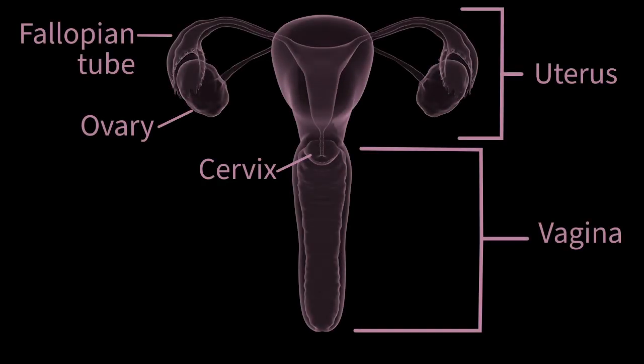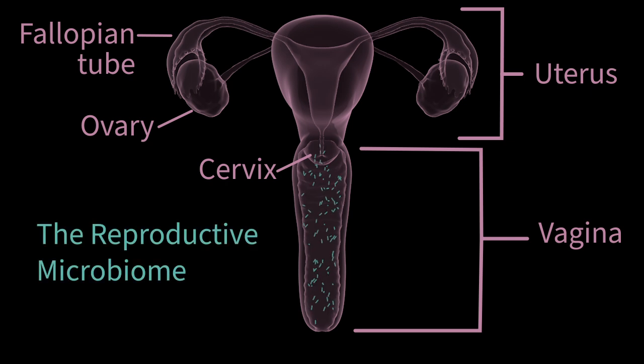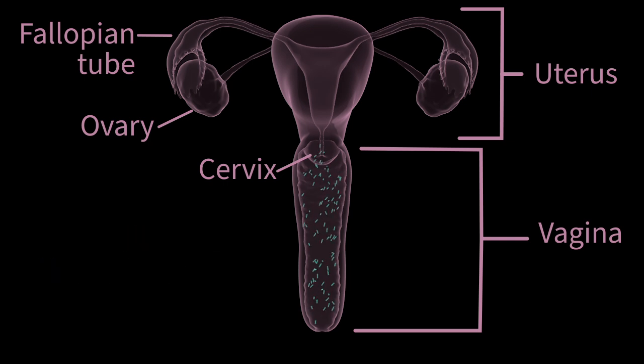Before we prepare for insemination, let's talk about the natural bacterial environment in the vagina known as the reproductive microbiome. While everyone has this environment, in some individuals it may hinder the journey of semen to the uterus. This often overlooked aspect of the fertility process is actually the secret behind Fertile's success rate.